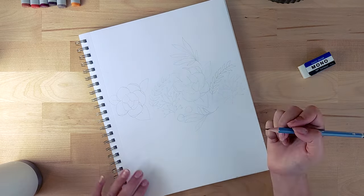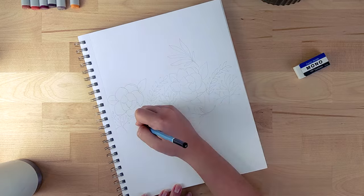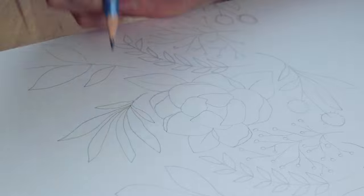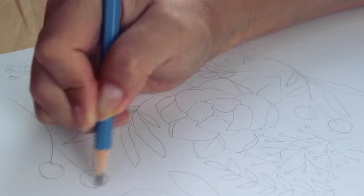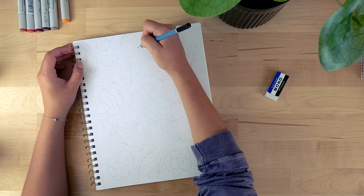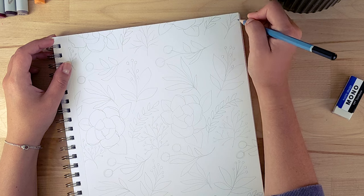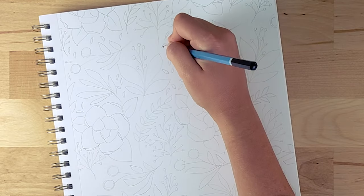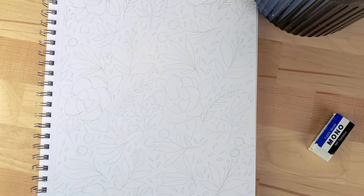Of course you're doing this by eye, so if you are a perfectionist feel free to actually draw a grid. You can use a ruler to make this really precise if you want to, but I personally like doing it freehand. All you have to do is repeat the patterns as if you're copy-pasting the imaginary square of doodles everywhere else on your page. Sometimes you'll end up with bigger empty spaces, so you can adjust your doodles to occupy those spaces better.